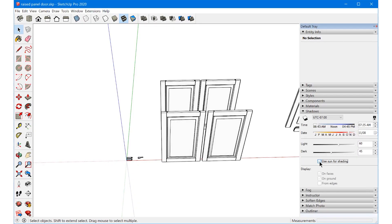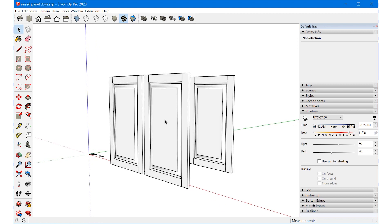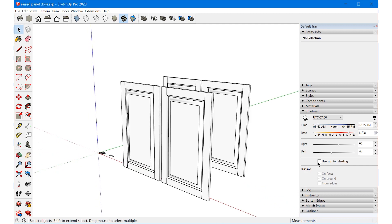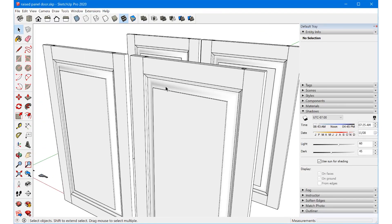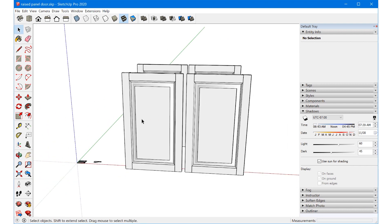There are two more things I want to show you. Typically your model will shade faces based on the angle of the camera relative to the face. If you use the 'use sun for shading' feature, it gives you a consistent shading effect regardless of camera angle — it works really well for shapes with curves. You can play around with the sun/time setting to find a nice angle to shade the component the way you like.